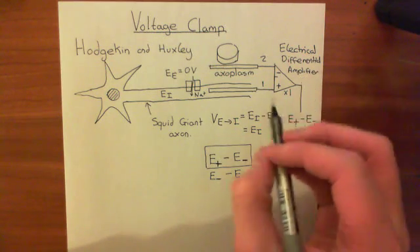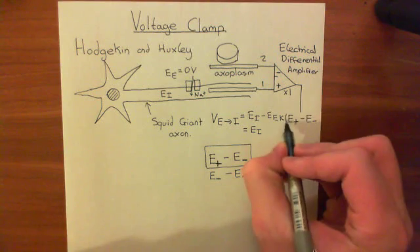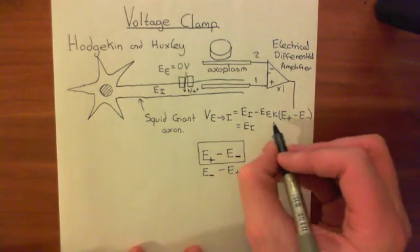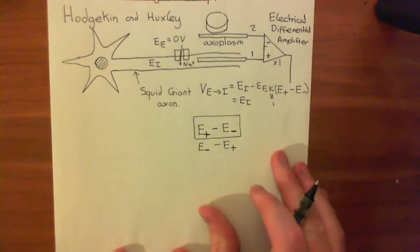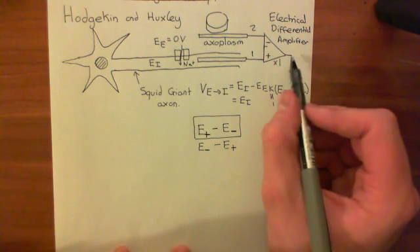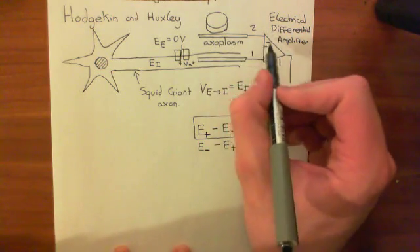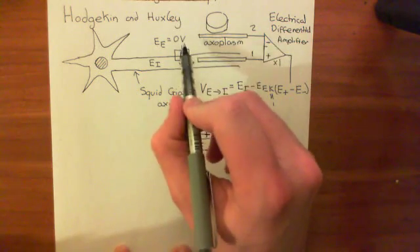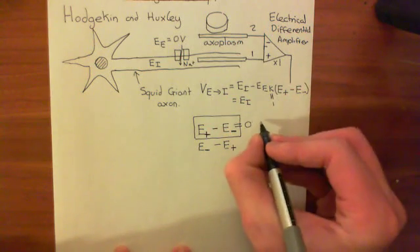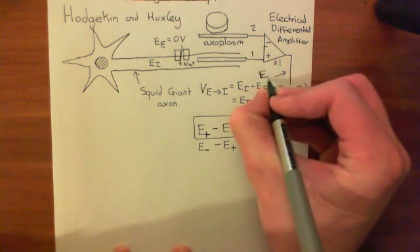More generally, an amplifier would make the electrical potential of the output wire a constant times the electrical potential difference between the positive and negative inputs, but here we're assuming that constant is one. The electrical potential of the output wire is the potential of the positive input minus the potential of the negative input. Since the extracellular fluid is always grounded at zero volts, the output wire ends up simply equal to the electrical potential of the intracellular compartment.